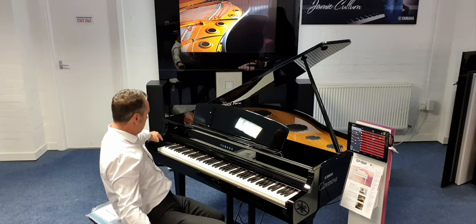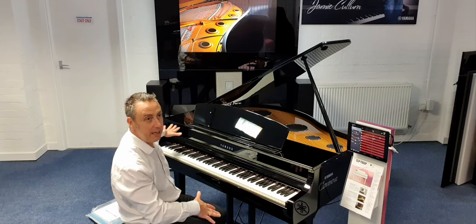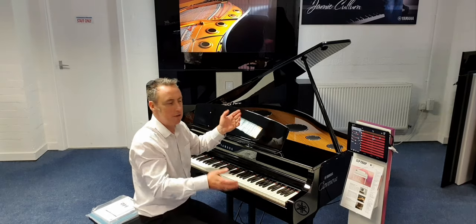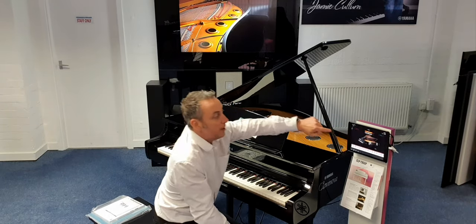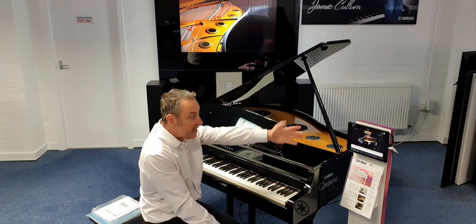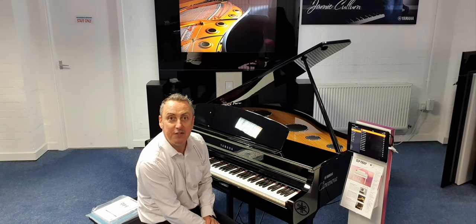It's got a touch screen on the side — it's a bit like a mobile phone screen built in, so you can pick through all your sounds and tweak things and alter the resonance. Or what you can do, and what I've done here, is connect it up to an app, because it's got Bluetooth audio and Bluetooth MIDI. You can connect it through the Yamaha Smart Pianist app to easily access different sounds and features.